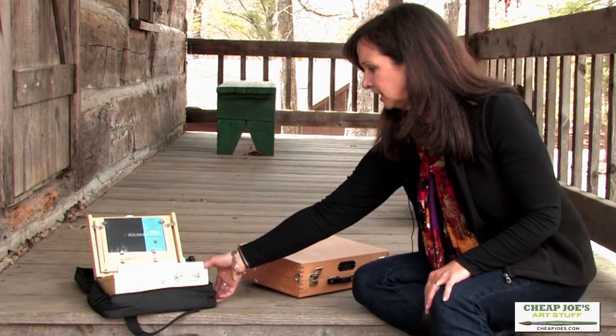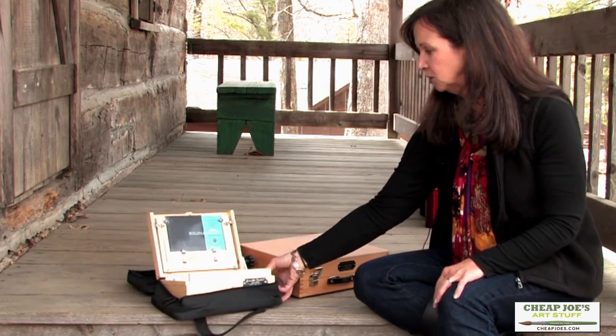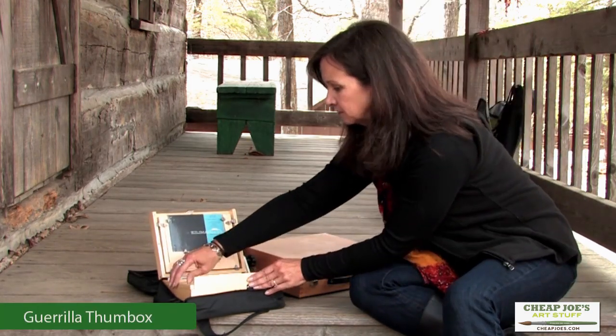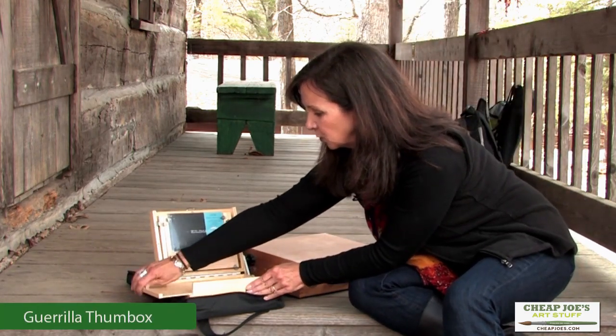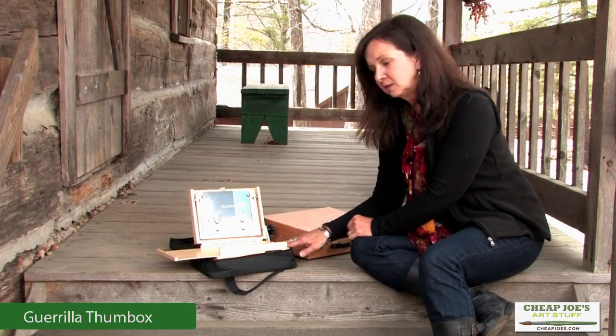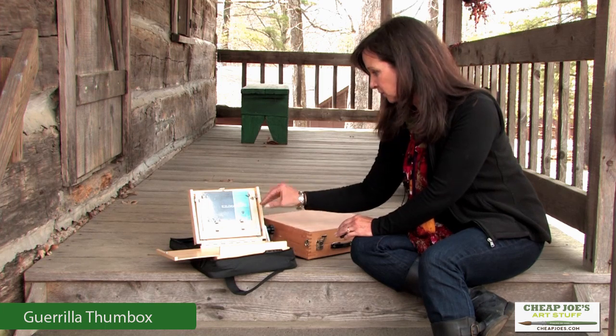This is another size of the Gorilla Painter — this is a smaller one called the Thumb Box. Same idea: you've got a place where this little palette comes out, a place for your brushes, your paints — everything very compact.